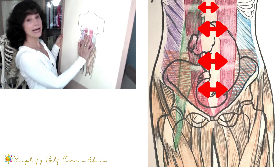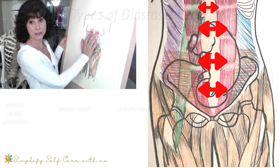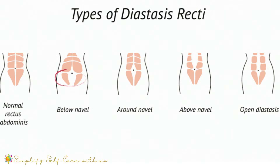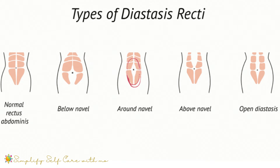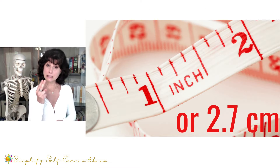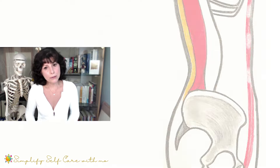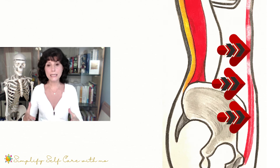An ab separation is a gap between the left and the right sides of the rectus abdominis muscle. Starting with the illustration's far left picture, we see that the rectus abdominis has a left and right side and the line down the middle is connective tissue. Moving over one shows an ab separation below the belly button; the middle picture depicts a separation around the belly button; next, the separation above the belly button; and the furthest to the right is an open separation running the entire length. When the separation measures a little over an inch or 2.5 centimeters — often measured by two finger widths — it's considered a separation worthy of focusing on closing, because continued abdominal pressure will only weaken it over time.